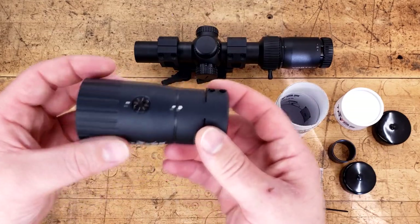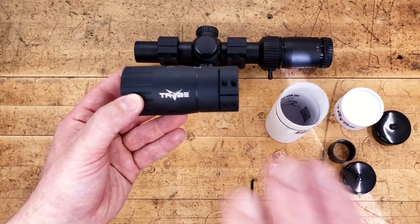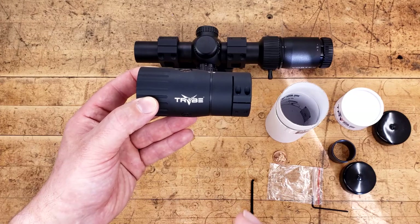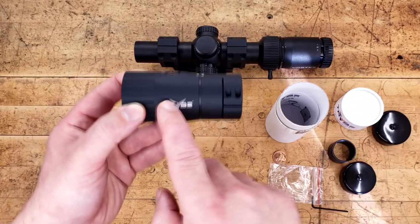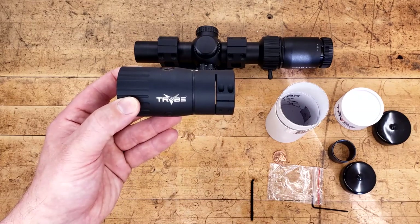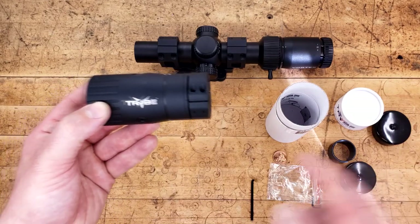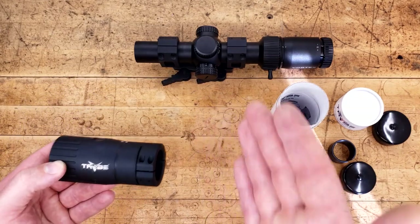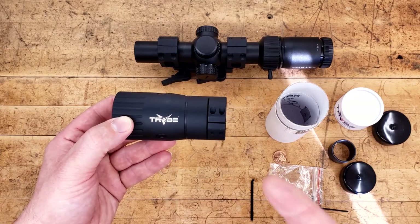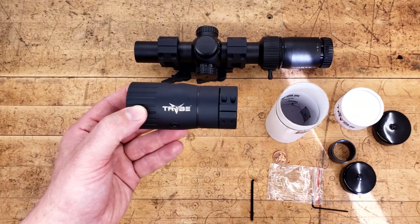Would this have a place in my bench if it worked properly? I would honestly say yes, but it doesn't work properly. This needs its own focus adjustment to fine-tune it to the scope, and then it would be great. The two optics we used are only two out of millions — they don't have any sort of side focus or parallax adjustment. With that, maybe you could get a little bit more out of this, but most LPVOs don't have that. So take it for what it's worth.